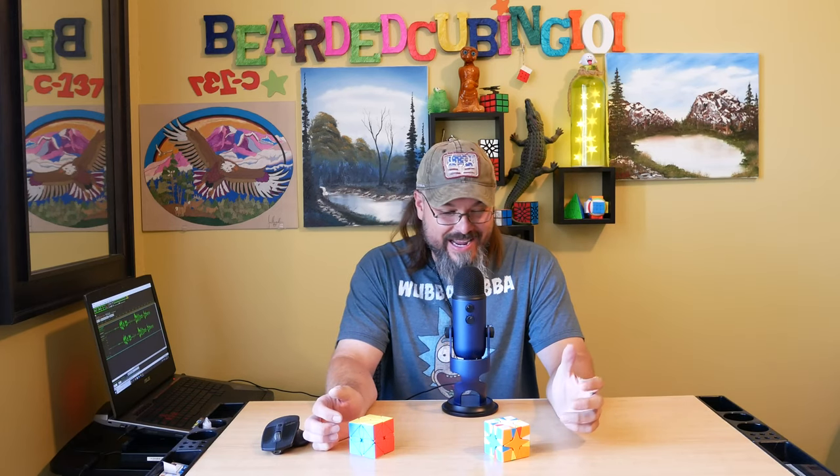Hi everybody, welcome back to Bearded Cubing 101. My name is Joe, I'm your host, the Bearded Cuber. We're back and I'm going to show you how to solve the Polaris Cube — it's the Me Long Polaris Cube. I think it's like seven bucks.